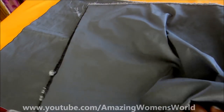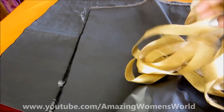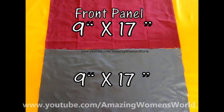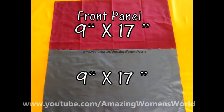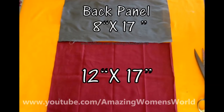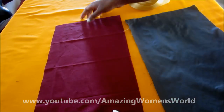We'll be using cotton maroon color fabric and raw silk fabric of ash color, along with one inch gold laces. For the front side of the cushion cover we require two panels of two colors with equal length of 9 by 17 inches. For the back panel, the rectangle shape is 8 by 17 inches for the top layer and 12 by 17 inches for the bottom layer.